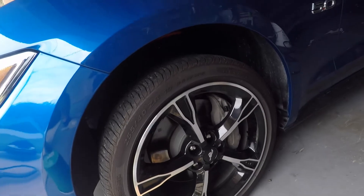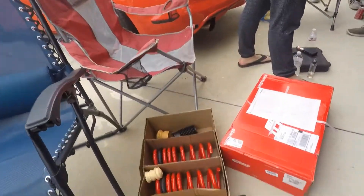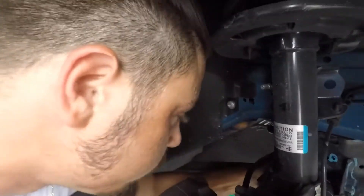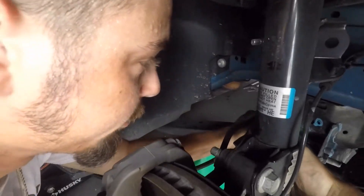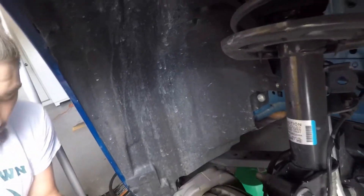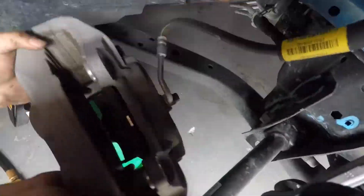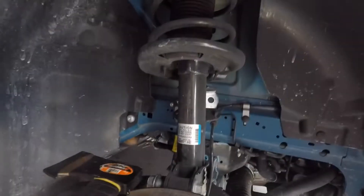All right, we got one side on - we got the front driver's side. We're doing Sport Lines on this car, we have three more to go. Oh this one's not going to fit on like this - get it on. Let's see if I can do it like this.